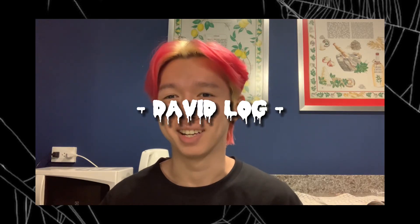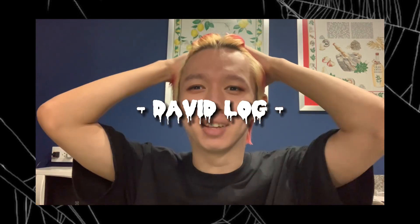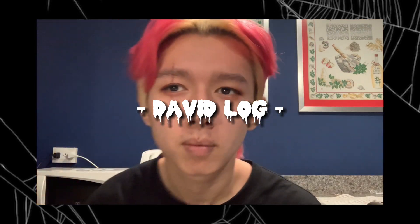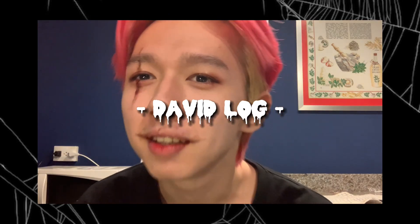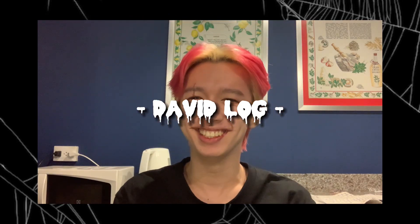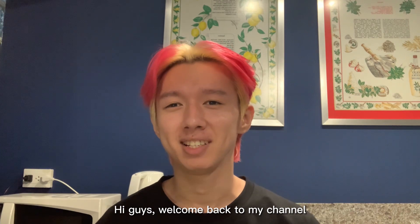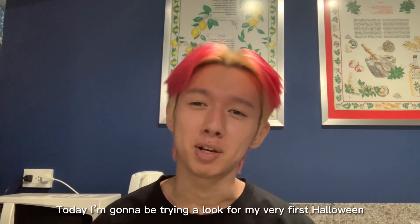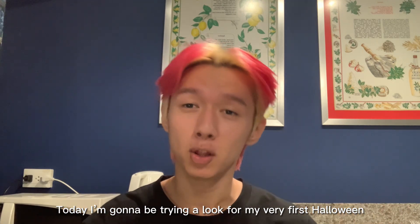This is not a tutorial guys. Hi guys, welcome back to my channel. So today I'm gonna be trying a look from my very first Halloween.